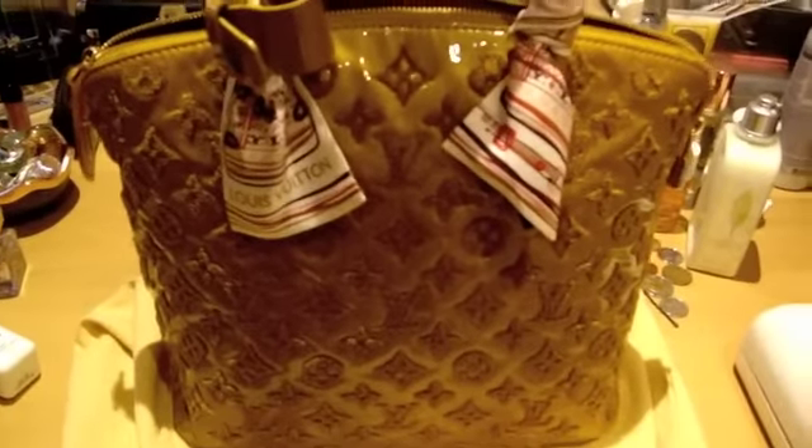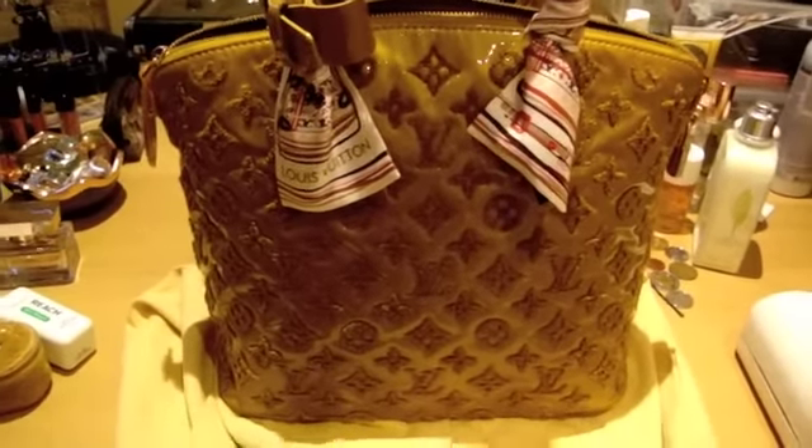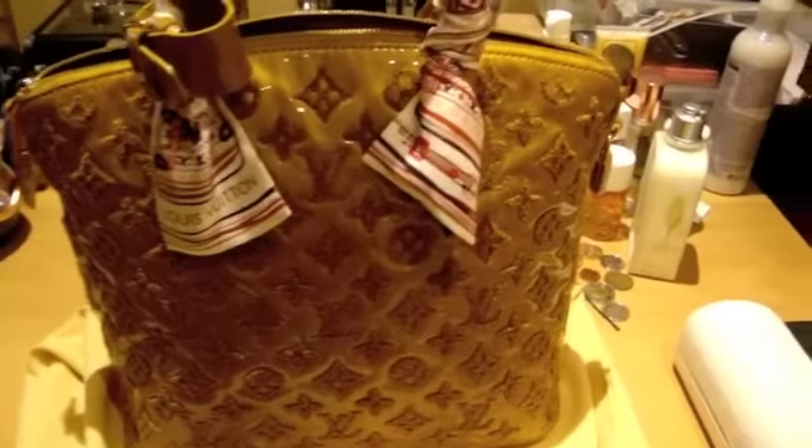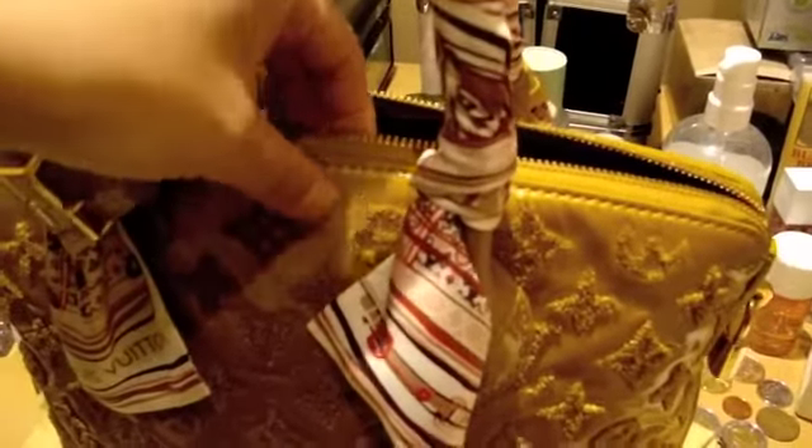I rarely use it because it's quite delicate. It is made of lamb skin, inside and outside. The outside is treated so that it has the verny effect but it is really soft, where the verny is quite like a hard shell. So it's soft on the outside and inside it's also completely lined with lamb skin.